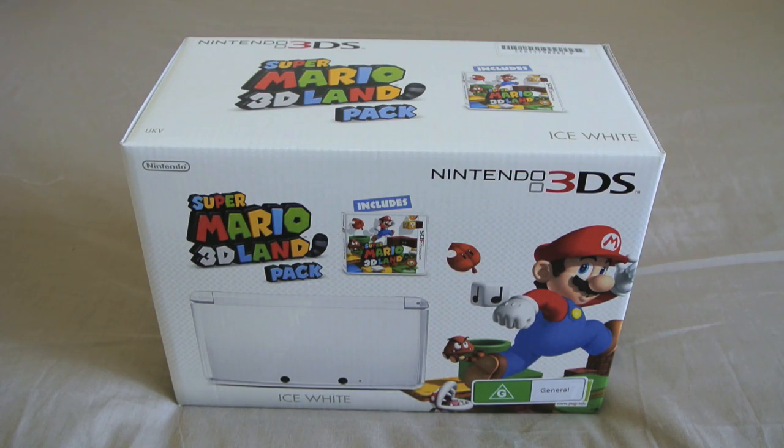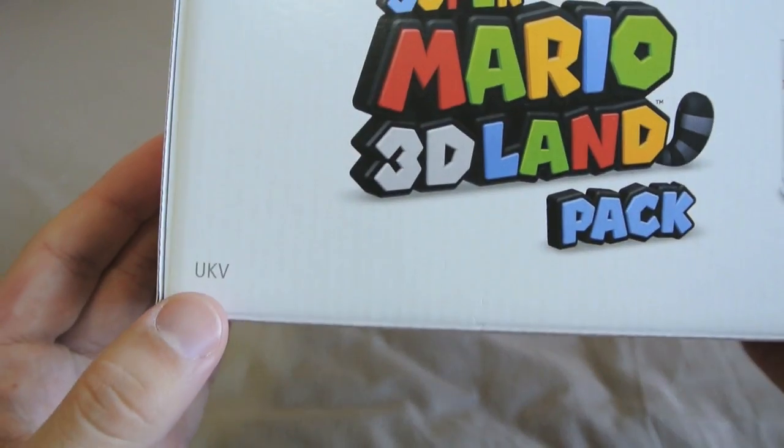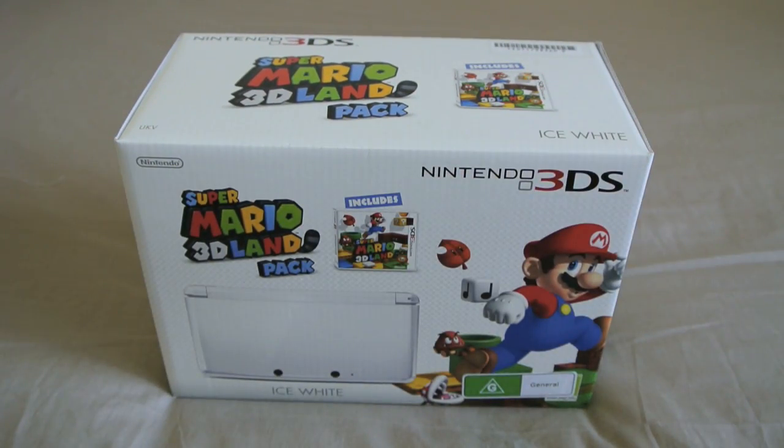Some of you who haven't read online might be wondering how EB Games is selling the Ice White 3DS in Australia and how come you can't find it at any other stores. Well, as of April 2012, Nintendo Australia hasn't announced the Ice White 3DS and hasn't given us a release date. So what EB Games is doing is importing the UK European edition of the 3DS. When it comes to region locking, Nintendo treats Australia, UK, and Europe as the same region, so it will be compatible with all Australian and European games.